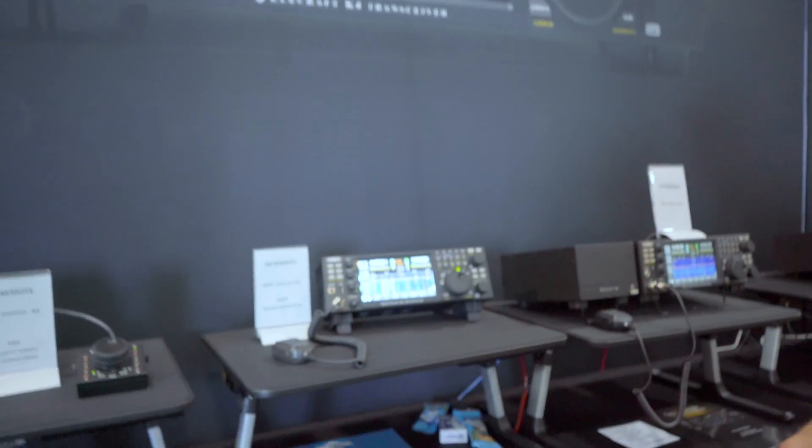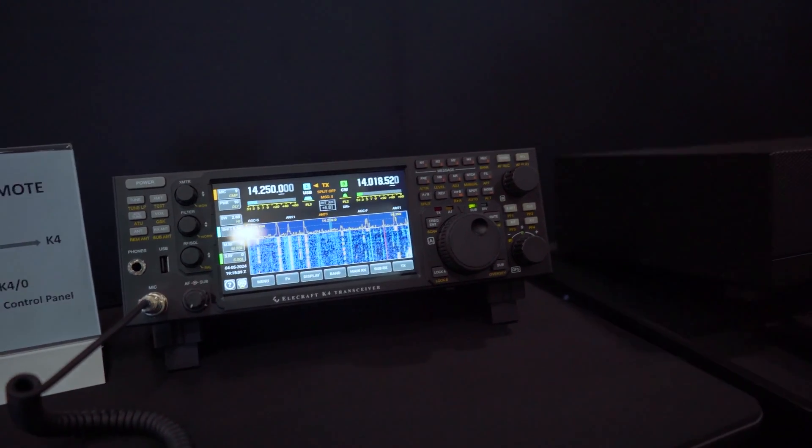There's also somebody developing iOS and Mac apps, and those will be out shortly too — we won't be selling those directly, but we'll point you to them. Lastly, we have the K4-0: think of a K4 without any RF components.